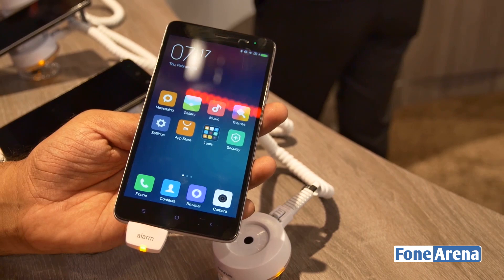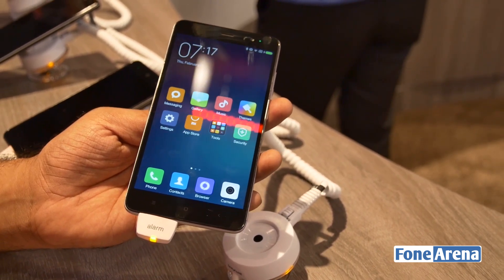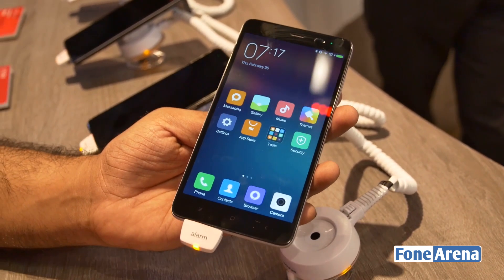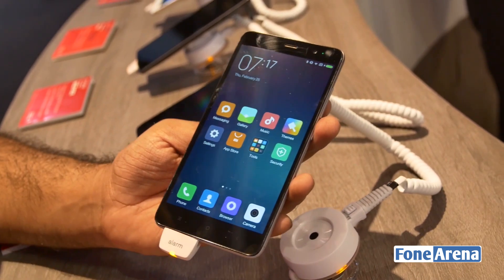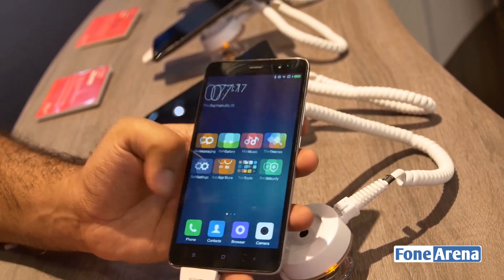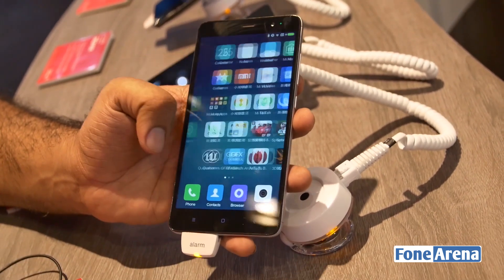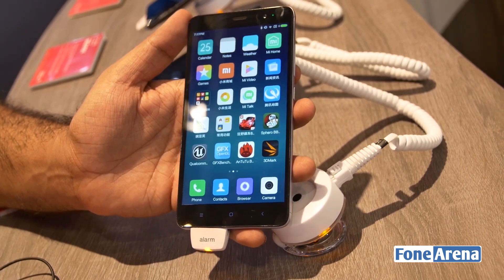This is basically the device that's coming to India. The device we unboxed and showed you before was the MediaTek version powered by a Helio processor, but this is the Snapdragon version with support for LTE bands — both Band 3 and Band 40 — which will be working in India. Looking forward to the pricing, which will be announced next week. That was a quick hands-on of the Snapdragon version of the Redmi Note 3 from Mobile World Congress 2016.